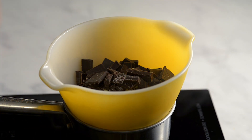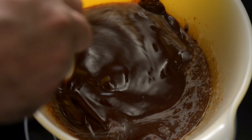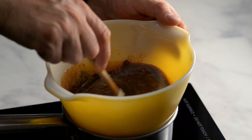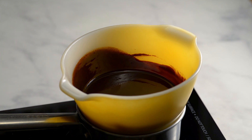Place the bowl on a pot with boiling water to make a bain-marie. As the mixture melts, stir to combine. Add half a teaspoon of cinnamon. The mixture should look smooth and shiny. Remove from the heat and let cool.